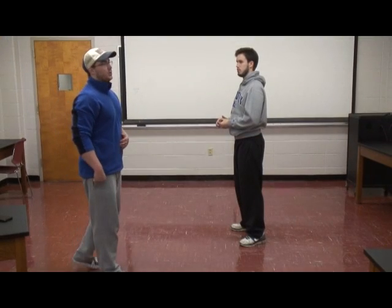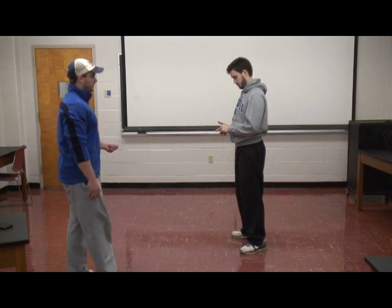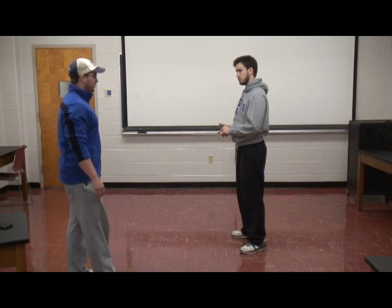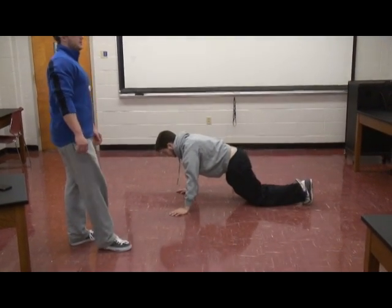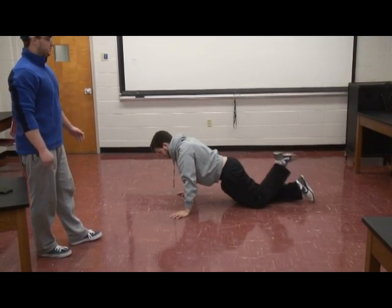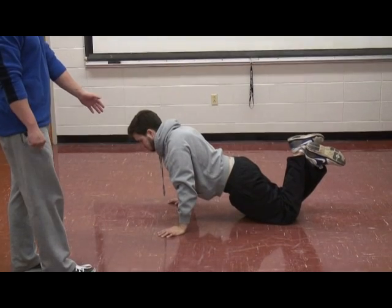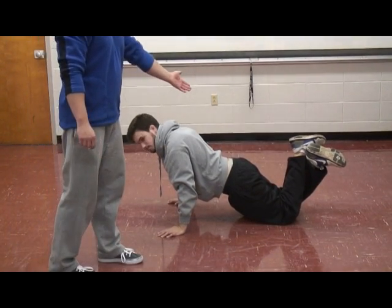The standard protocol for women is similar to the men's. Women get down on the ground with their hands shoulder-width apart. However, instead of keeping their body straight, their knees contact the ground, flexed at a 90-degree angle, and their ankles are crossed.